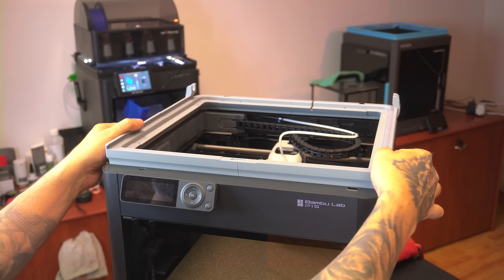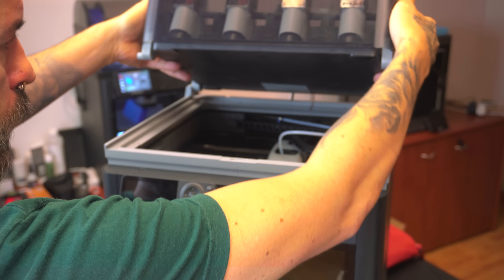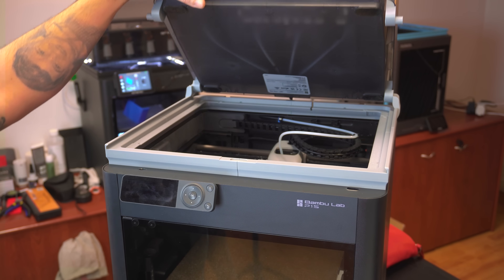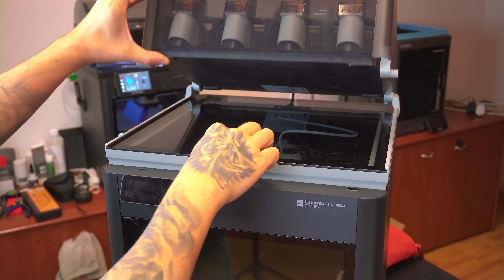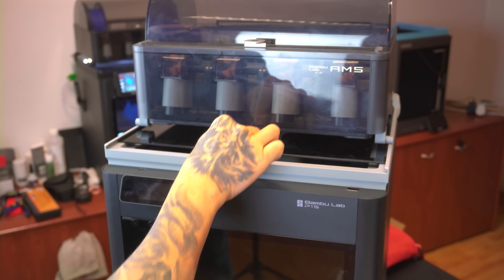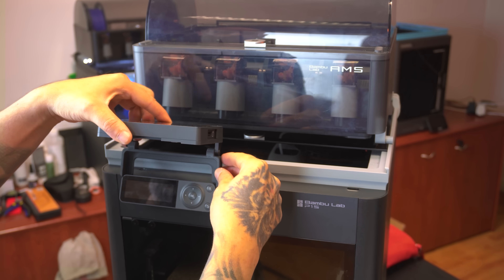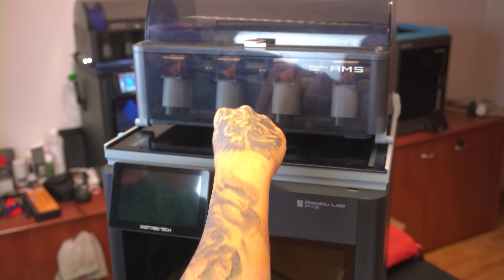There is no gasket on this one. Placing the riser on the P1S feels very stable. Then placing the AMS unit on top and trying the open-and-close feature, which I really love. Finally, trying the sliding glass feature too — and it works a treat. If you have the Panda Touch, it fits just right. I'm just having fun with this one, and here it is from another angle.